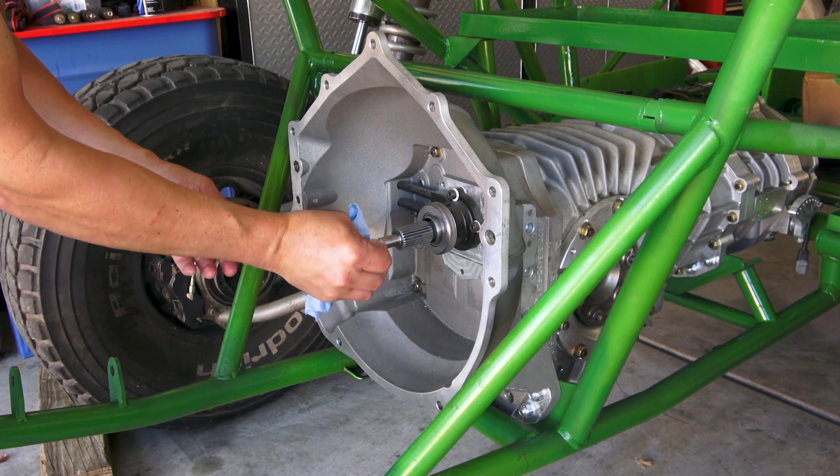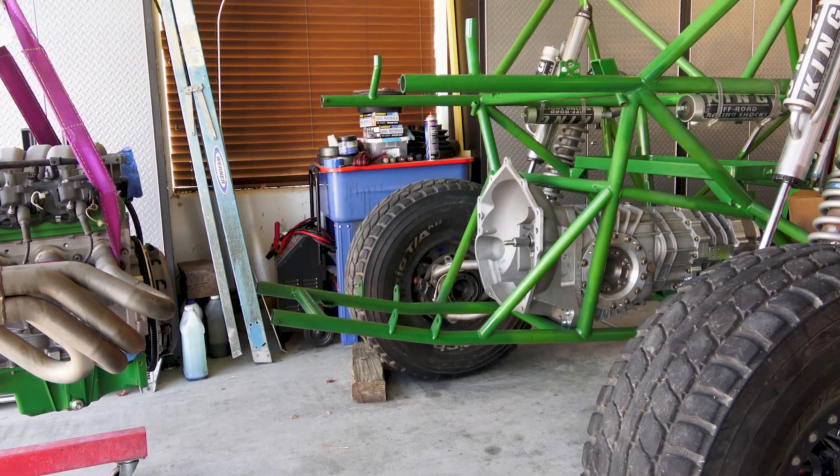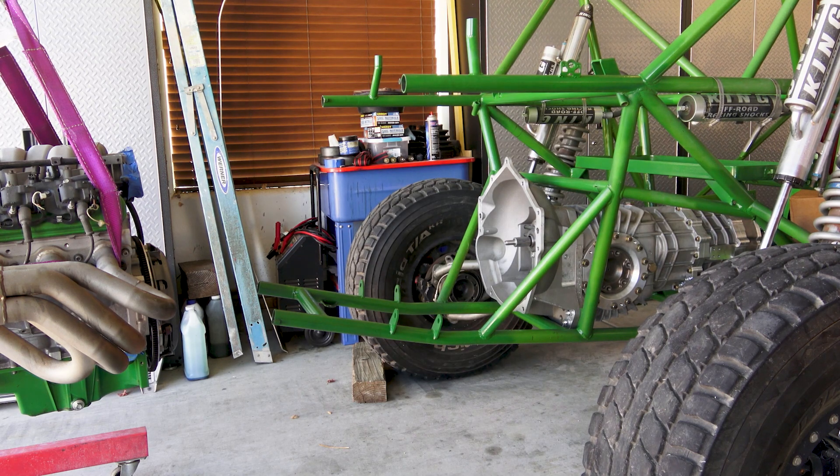Any experts on this, please feel free to comment in the description below. All right, let's see if the one-man band can get this engine installed.